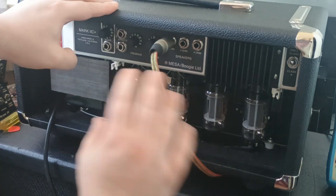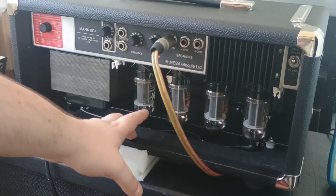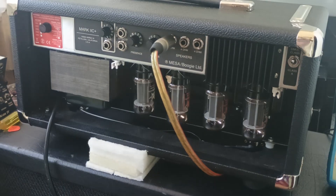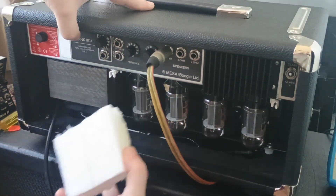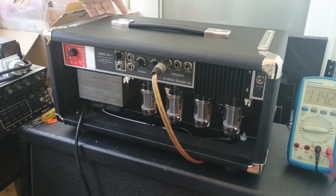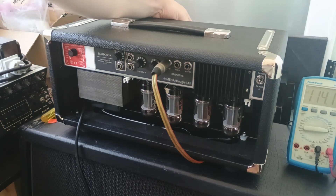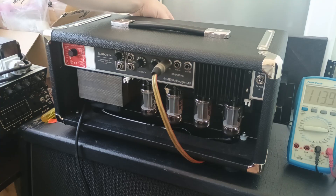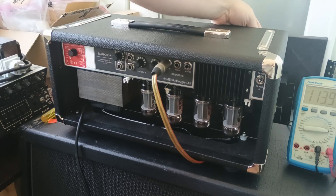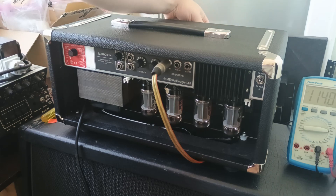By the way, I'm running all Sovtex — all around the preamp there are Sovtex 7025s, and new Sovtex 6L6 GC tubes for the power. Now remember I haven't changed anything on the front panel. Let's plug it in and listen to this — no oscillation. The amp is good. I'm just gonna bring the volume up, bring the gain, the volume to max, the treble at max — no oscillation.